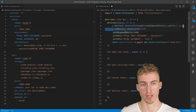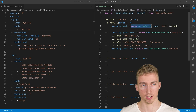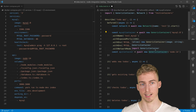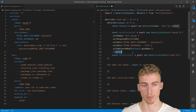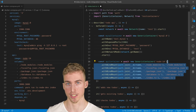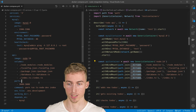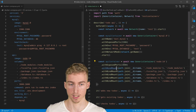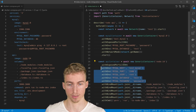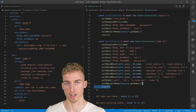To achieve communication between containers, we first need to add a name to our container and create a network. We instantiate a new network with the name 'test', then add it to our container with the withNetworkMode method. Finally we can start the container with the start method. For the API container we add volumes so the source code is available inside the container using the withBindMount method, then add the port binding, start the application with withCmd, add environment variables, add the container to the same network as the database, and start the container.